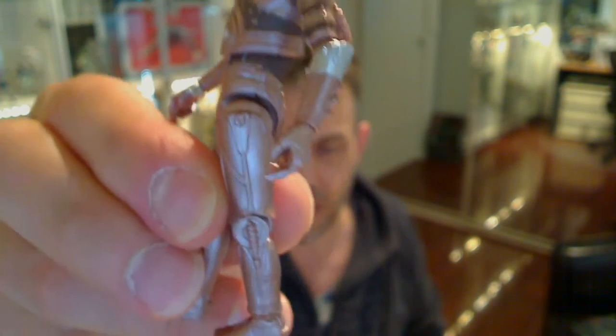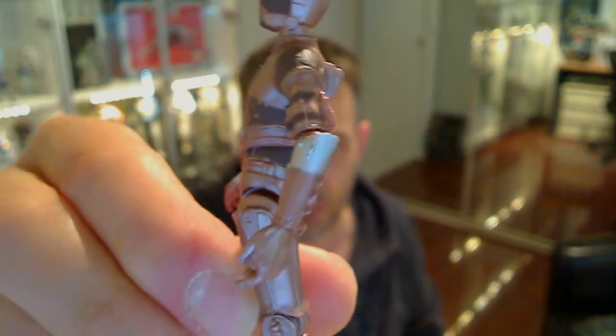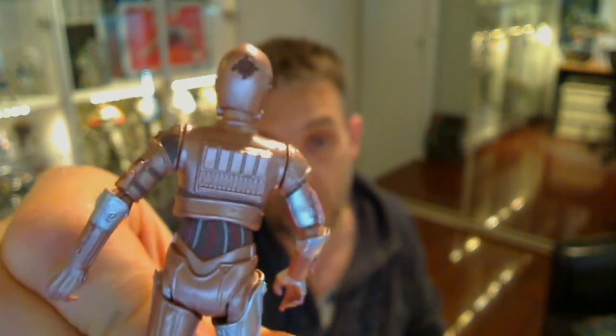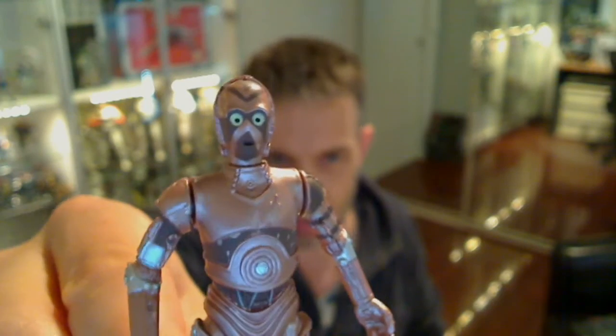Not so hot on this one, but then again I'm really not a protocol droid fan — I really don't care that much about them, quite frankly. But it's still a nice figure, and as a builder droid it's certainly not bad. I'm not quite sure it's worth the money for the pack just to get this guy, but it's a nice added bonus.